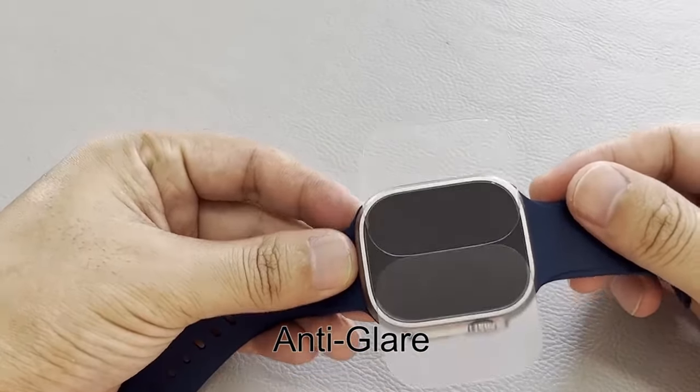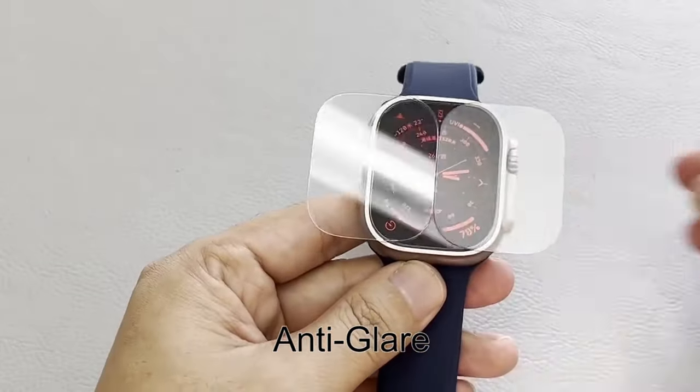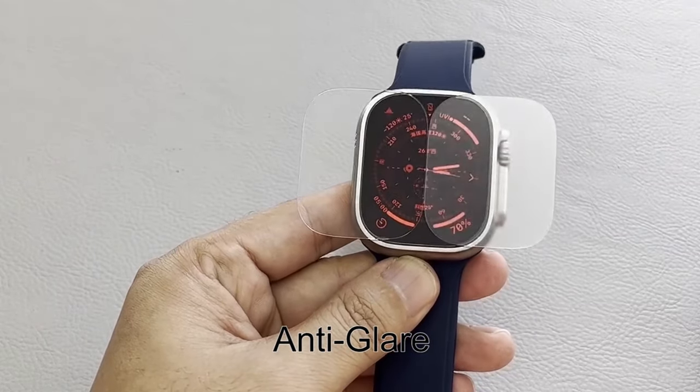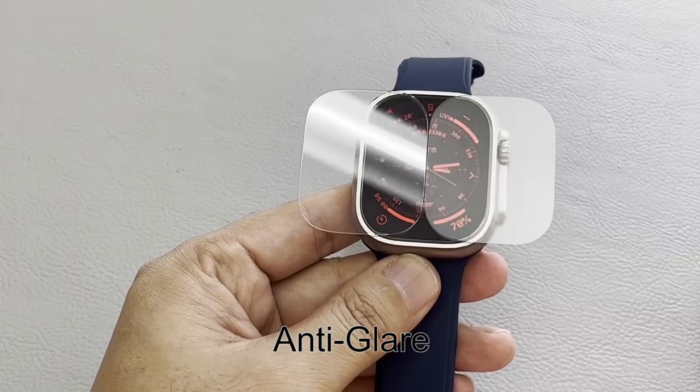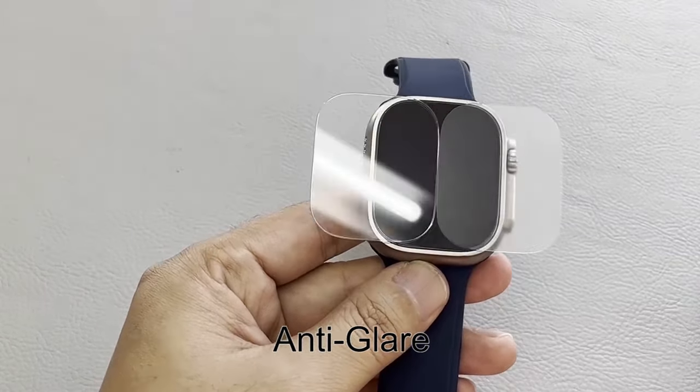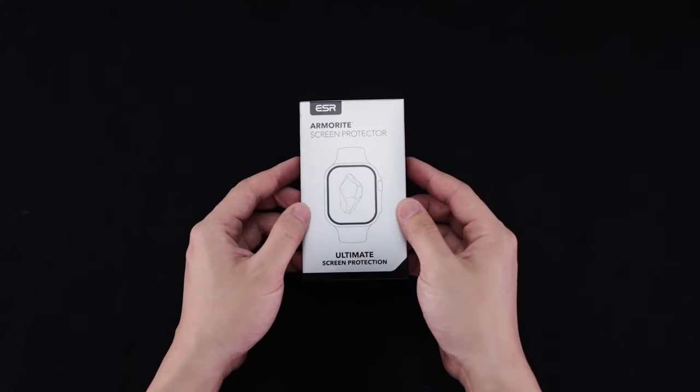Hi, welcome to All Cases Here. In this video we are going to talk about the top 7 best Apple Watch Ultra 2 cases and screen protectors 2024 you can buy. Whether you're looking for rugged protection or sleek style, there are a variety of options to suit your needs.